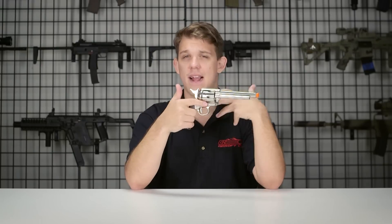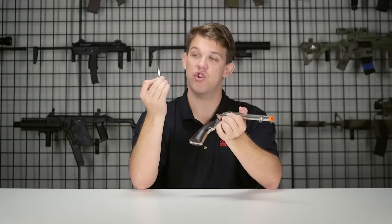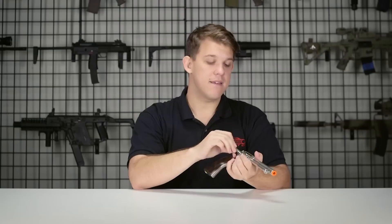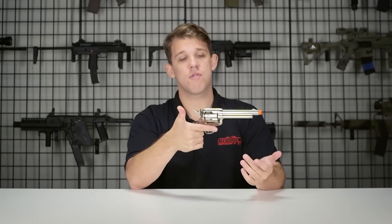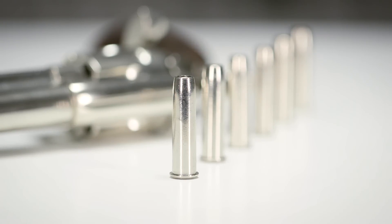Because this is a revolver you're only going to get six shots, but the action is very crisp and cycling through it is very nice. One cool feature I really like is that Elite Force made these actual shells metal, so they have a bit of heft to them, which I really enjoy. Adding a BB to the back is very simple, and there is just something really fun about loading and cycling through a revolver. I spent a ton of time at my desk messing around with this thing — it is just too much fun.